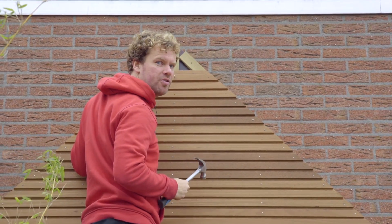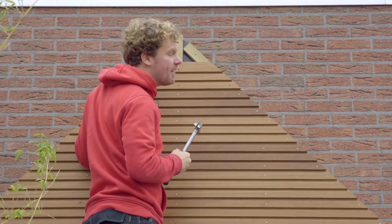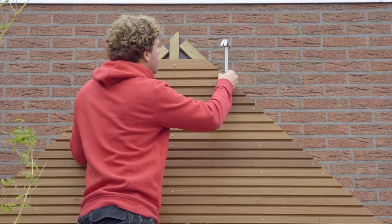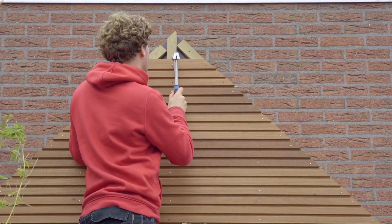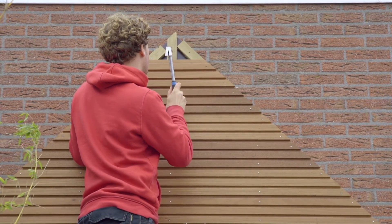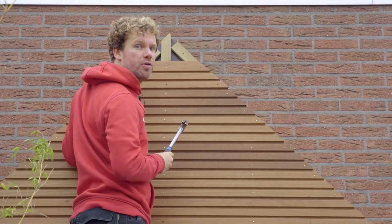Here at the top we're just half a centimeter short. The easiest way to solve this is by installing the top boards a few millimeters higher. Alternatively, you could consider cutting off a single band. In other situations, you can also just take off a single band.